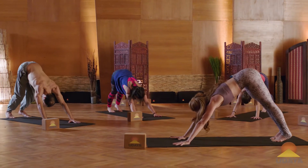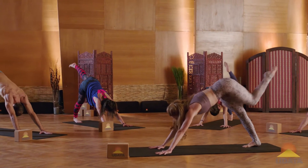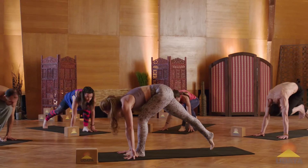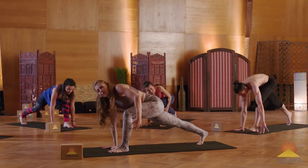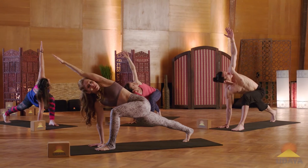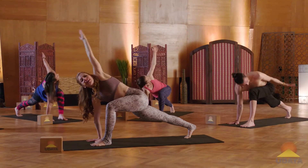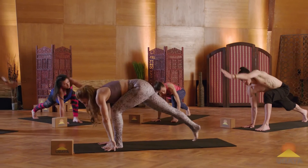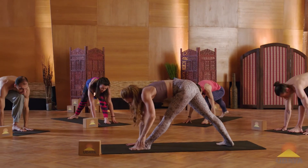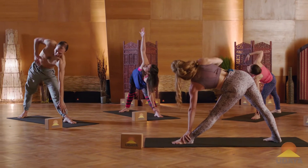Let's go to side two. Left leg reaches to the sky. Exhale, step your foot forward between your hands. Keep the right hand down. Twist open to the left. Spin the palm down. Reach alongside the ear — one time. Big circle of the arm up and over. And then the hand returns to the ground. Spin your back foot flat. Straighten left leg. Trace the inseam of the leg. Open up — triangle pose.